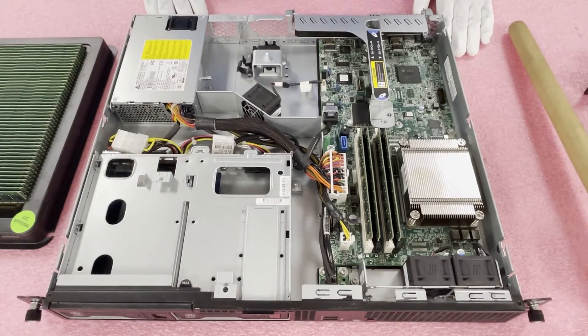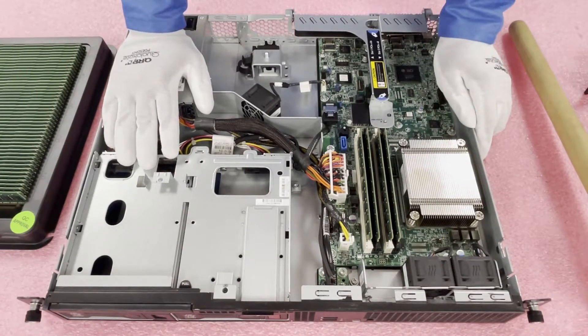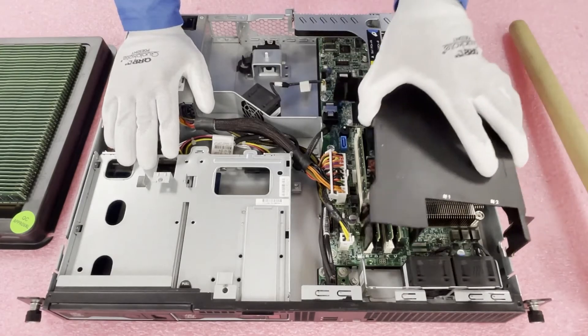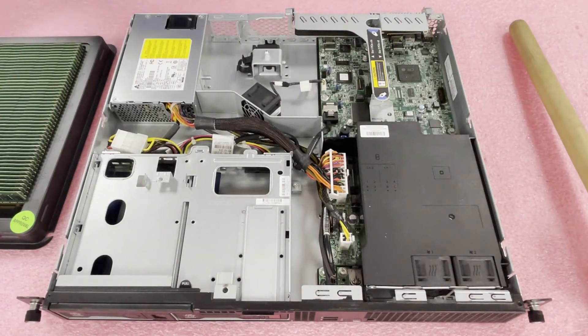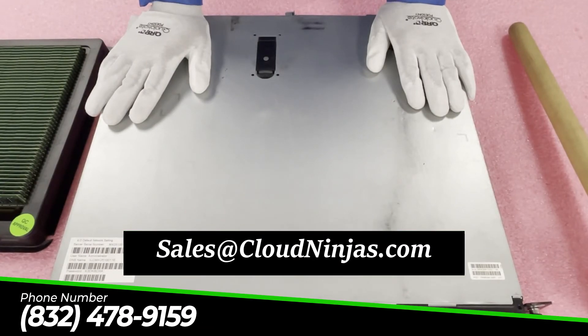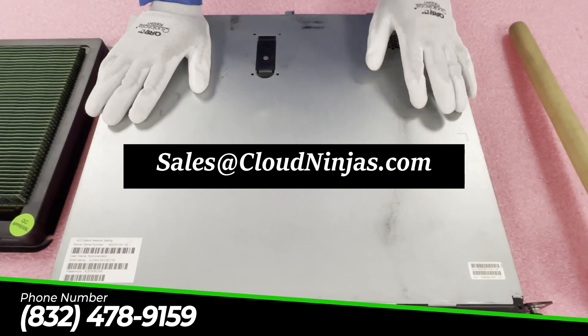Look at that — just that easy. It really only takes 30 seconds to a minute to do this. If this is your office server and it's not in a data center and you wanted to know if you can upgrade this yourself — yeah, it's really easy to do. You don't have to be a true technician. As far as just popping the modules in, it's very, very easy. Then you simply put the air baffle back on top and line it up properly with the fans — it goes perfectly over it. Just like that, it only took a couple of minutes and we were able to put the maximum amount of RAM in here. Thanks for stopping by. If you need any upgrades for your HP ProLiant DL320E Gen8 V2, email us at sales@cloudninjas.com. We'd love to help you out. And hey, if you made it this far, click that like and smash that subscribe. Thanks for stopping by and have a great day.